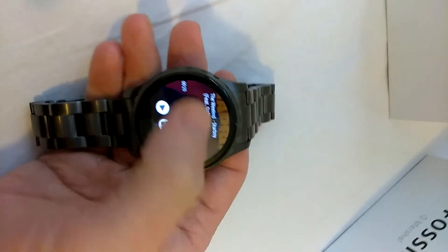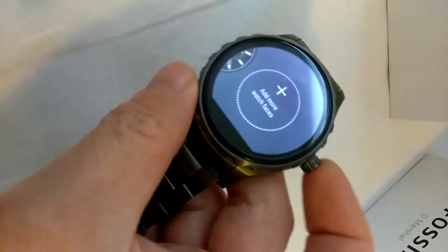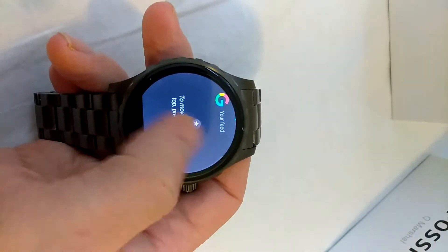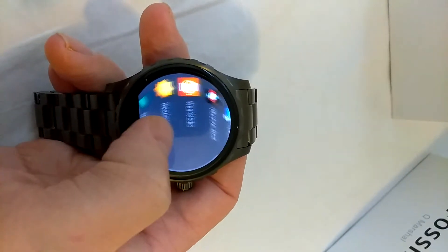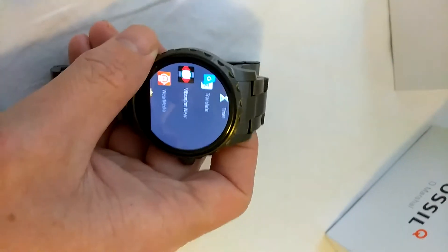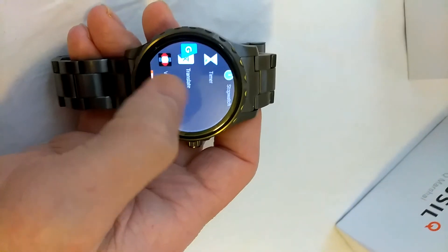Alright, so that's what the speaker sounds like. It's a pretty fast watch — I don't really have any lag in it. The only thing I've noticed is that it takes a while to charge. It doesn't have fast charging like my Asus Zenwatch.